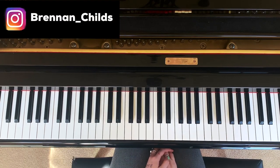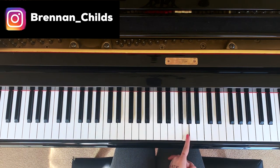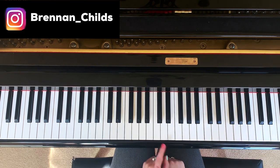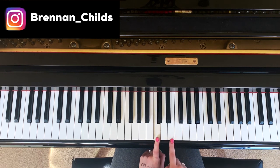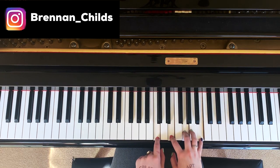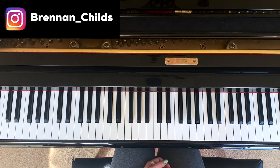Hey guys, Brennan here. So I'm going to explain to you what chords are and why they're important. You have a key on the piano, right? All these are different keys. When you play more than one at the same time, that's called a chord.